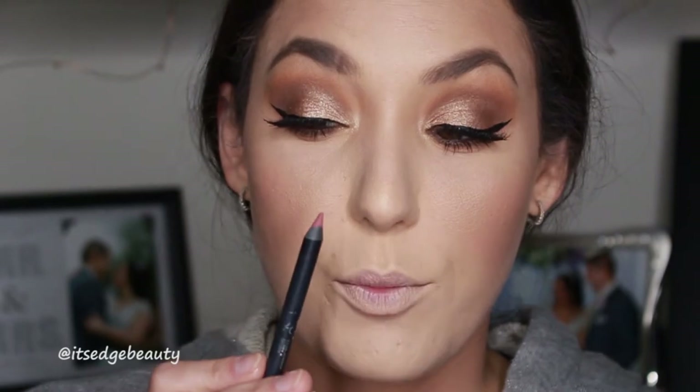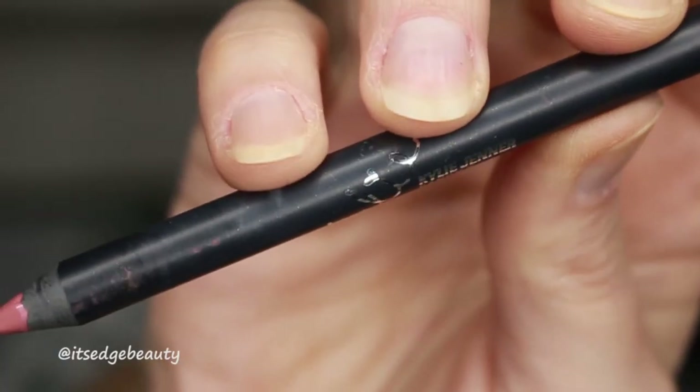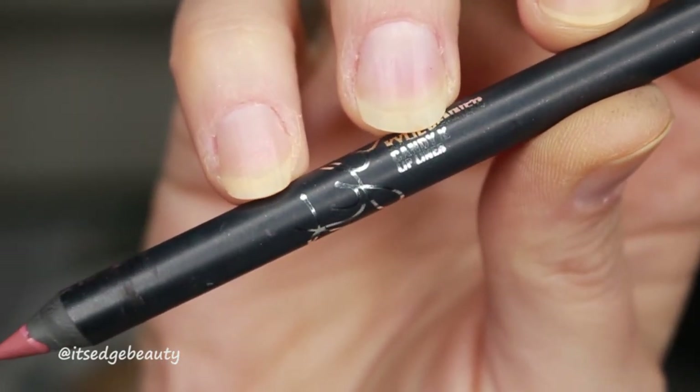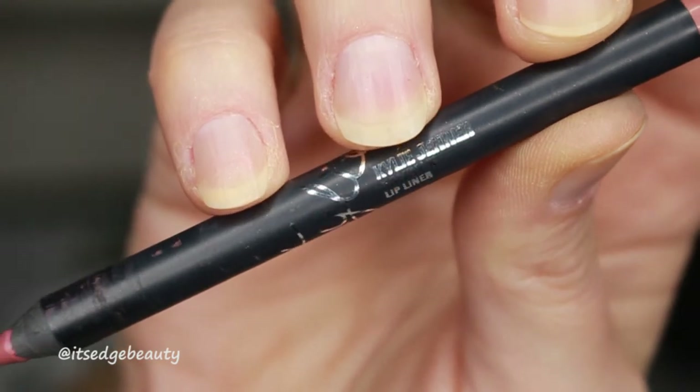My biggest tip for lips is to make sure that your pencil is nice and sharp, and to use a color very close to your lip line. You don't want to use anything too dark - try to go for a nice rosy color. I'm using the Kylie Cosmetics Lip Liner in Candy K. This is the same lip combo that I did in my rehearsal dinner. And don't forget to exfoliate and moisturize your lips!